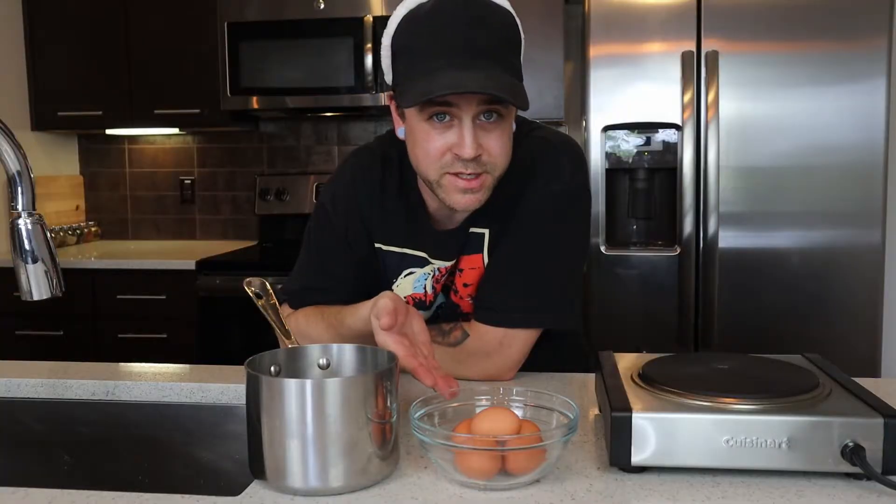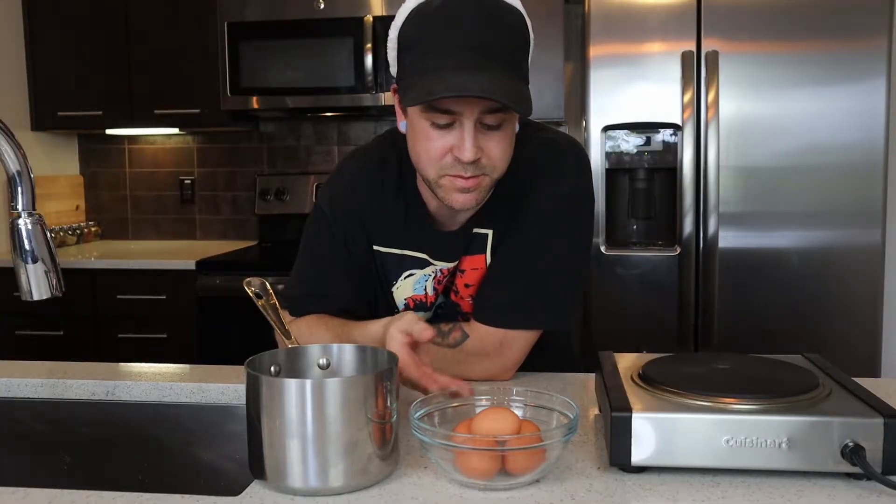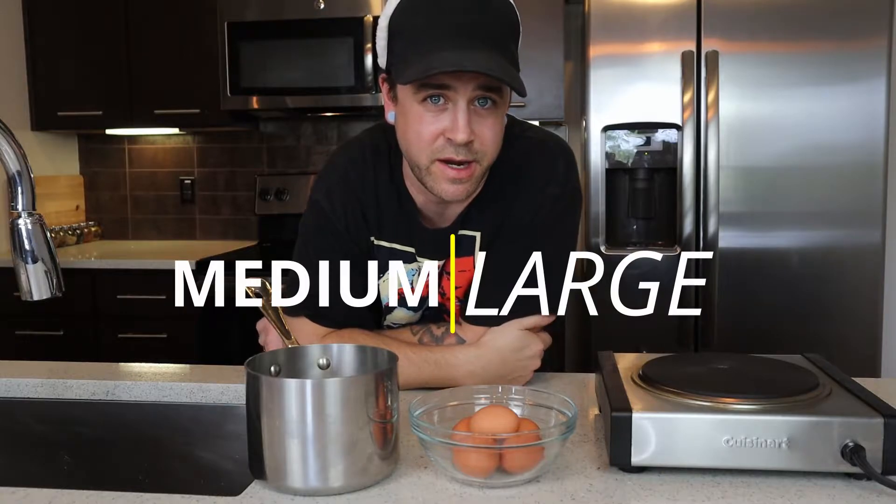Couldn't be simpler today. All we need is some eggs, a pot, a burner, and some water. For the cooking time we're using today in this recipe, you want to use a medium to large size egg. An extra large egg — it won't be right.